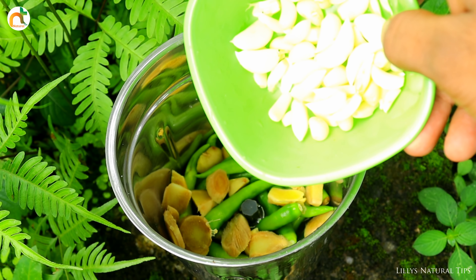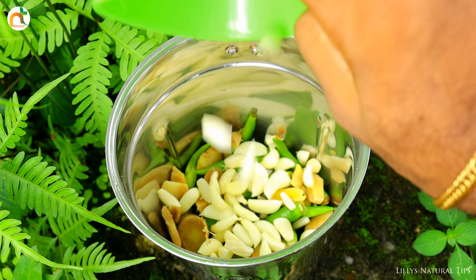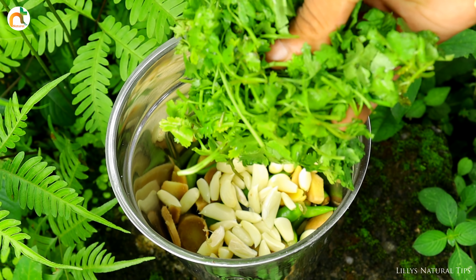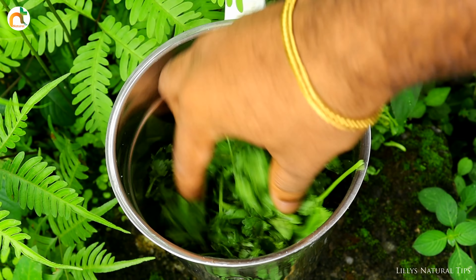If you like this video, please like or dislike. We have a 1,000g chicken. It's a nice chicken. It's a very good thing.